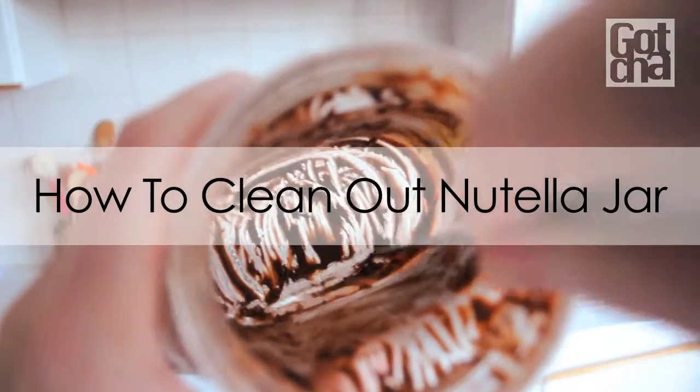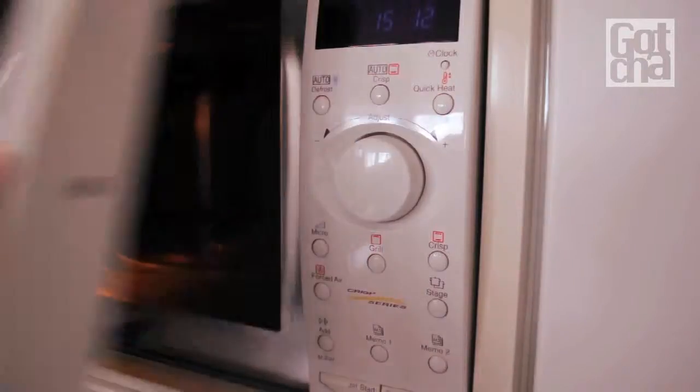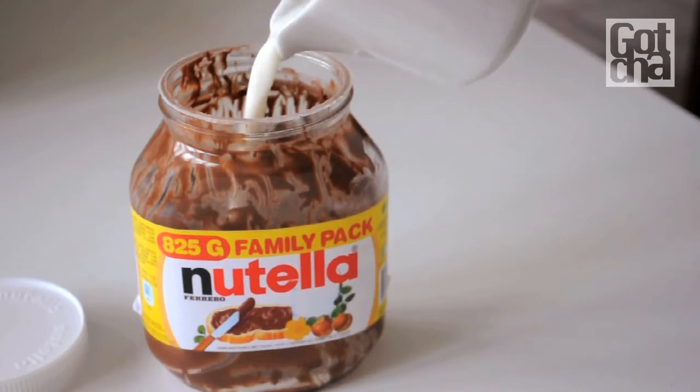In this video, you'll learn how to clean out your Nutella jar. Heat some milk in the microwave. Pour the heated milk into the Nutella jar and shake it until all the leftovers are gone.